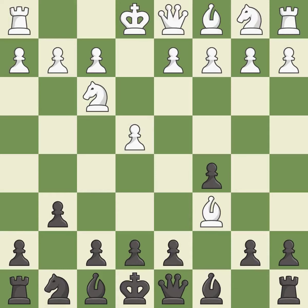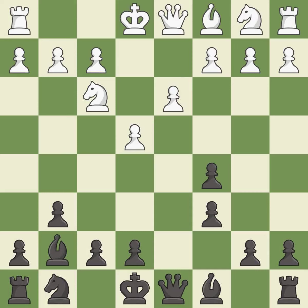Bxc6 captures the knight and forces black to double their c-pawns in exchange for the bishop pair. Dxc6 captures the bishop, opens up the d-file, and allows the light-squared bishop to develop. D3 supports the e4 pawn and allows the dark-squared bishop to develop. Bg7 puts the bishop on the long diagonal in a move called a fianchetto.